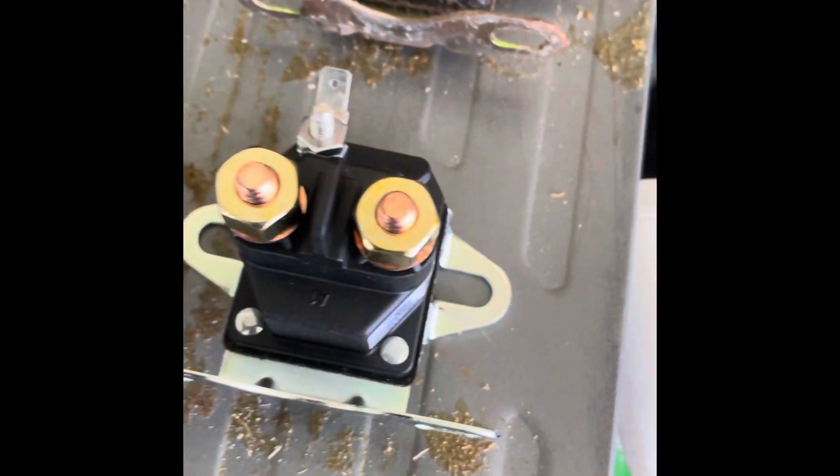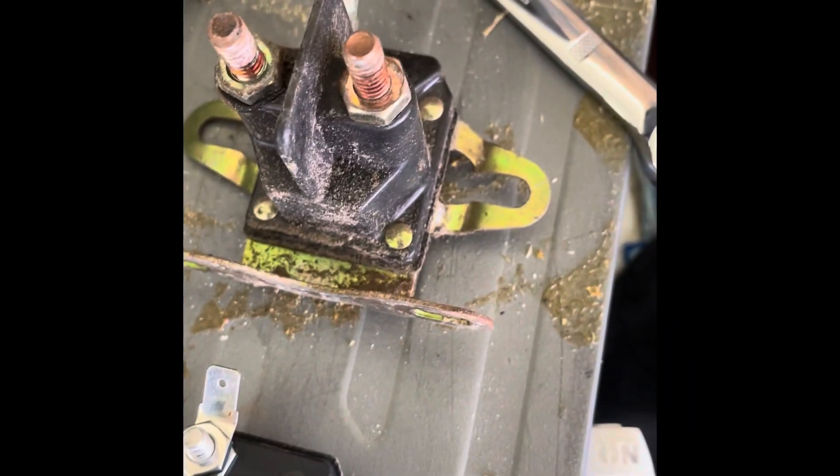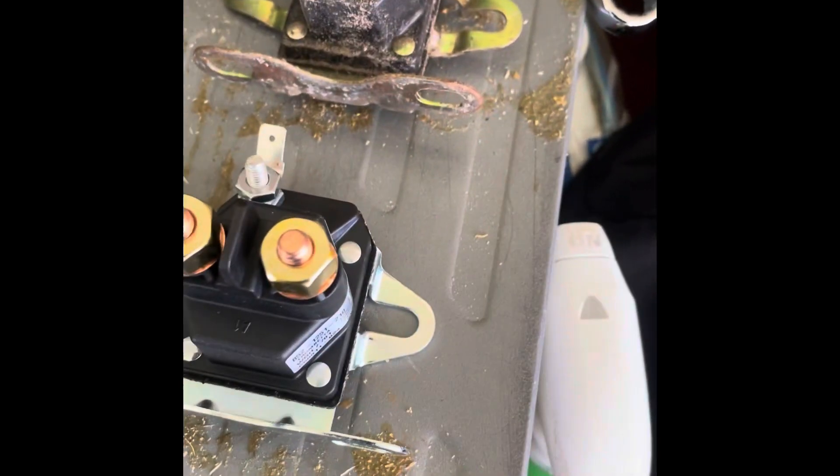Got the old one off finally. Wanted to show you the differences between the two. You see how the sticker's on that side on the old one, but on this side on the new one — it shouldn't bother you. Where they choose to put the manufacturer sticker has nothing to do with your orientation of the wires.